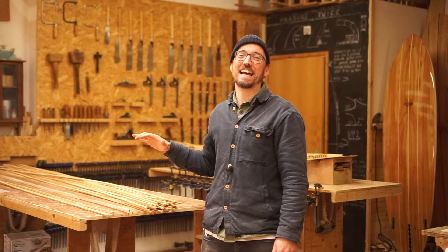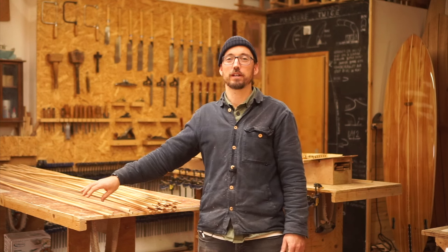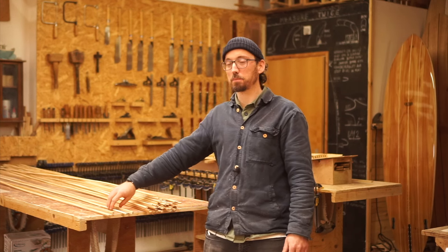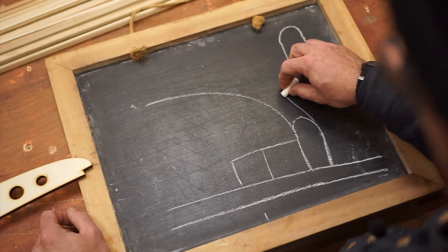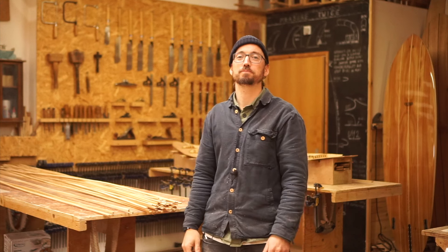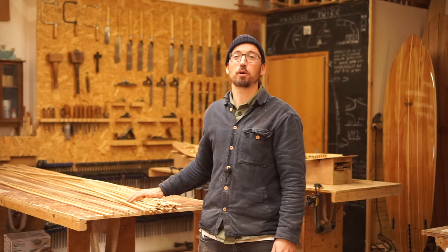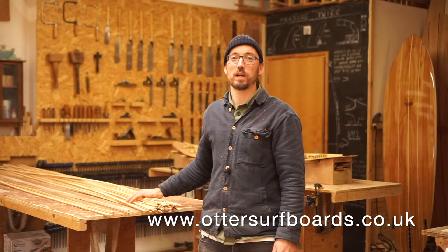There we have it — that's how we make our rail strips. We have some square ones to start off, some with just a bead on the top to get us started, and then the rest all have a bead and cove so they nest into each other as they run from the nose to tail along a surfboard. I hope you enjoyed watching this video — if you did, feel free to like and subscribe and we will see you next time.